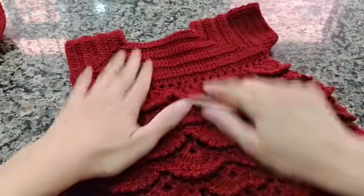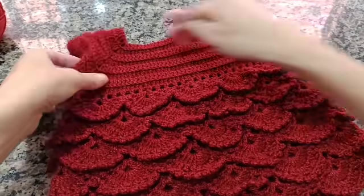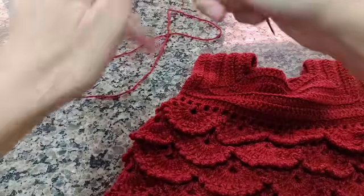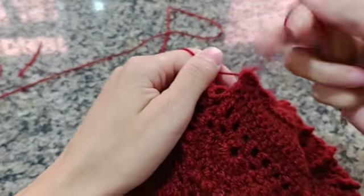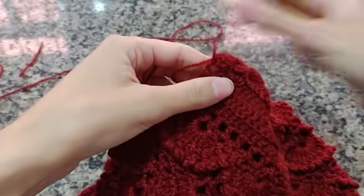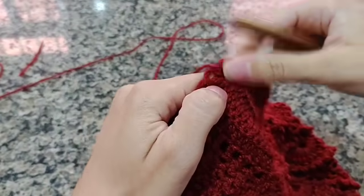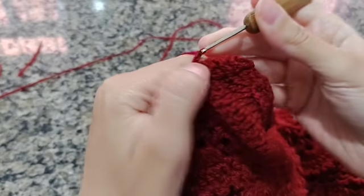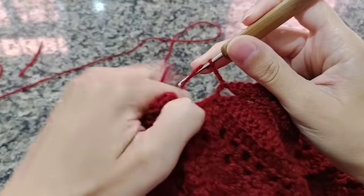Quem não gostar da manguinha mais fechadinha pode deixar assim que fica bem bonitinha — é só fazer um acabamento com ponto baixo. Mas eu fiz a minha manguinha um pouco mais fechadinha. Vocês vão pegar novamente o fio, colocar aqui nesse buraquinho. Vou introduzir a linha, dar um nó. Fiz um nozinho para segurar o fio. Vou vir com a agulha dentro do buraquinho e puxar fazendo uma correntinha. Duas, três correntinhas que equivalem ao meu primeiro ponto alto. Aqui vamos fazer diminuição para ficar com ela mais fechadinha.